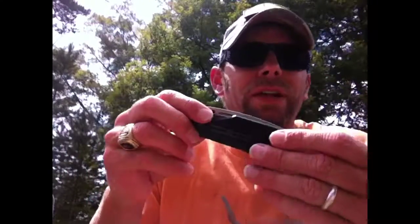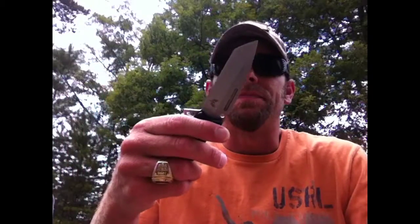I paid seven bucks at Smokey Mountain Knife Works on clearance — I felt like I couldn't go wrong. I was really hoping to find a diamond in the rough, a great blade for a really low price. It normally retails for about $15 at Smokey Mountain Knife Works. I threw this into the mix because it was so inexpensive, and yeah, who knows, you might get lucky — but sorry, it just didn't happen this time.